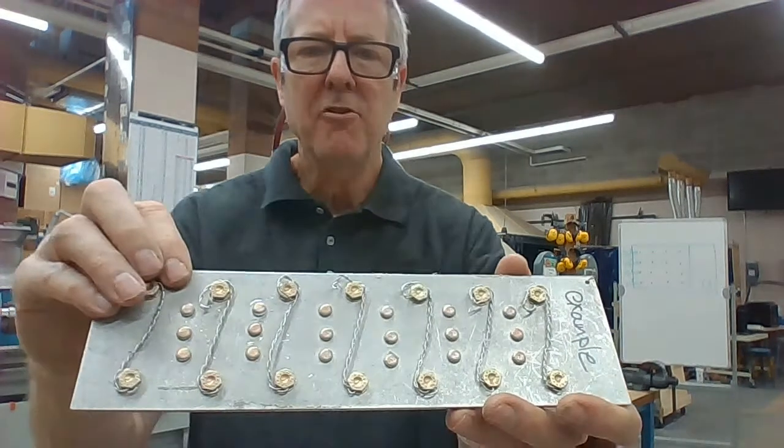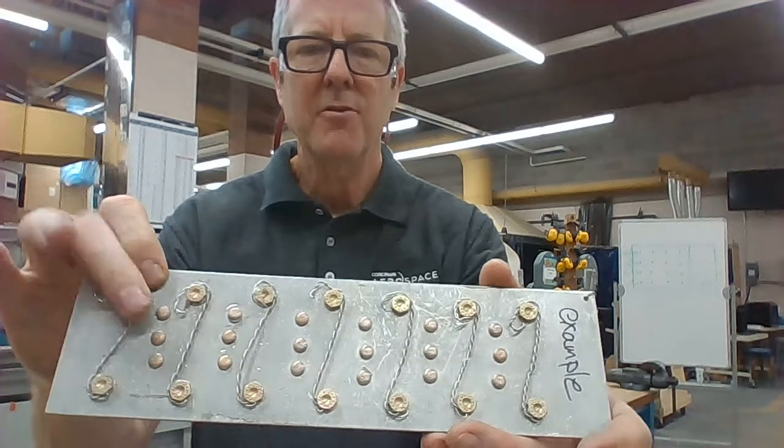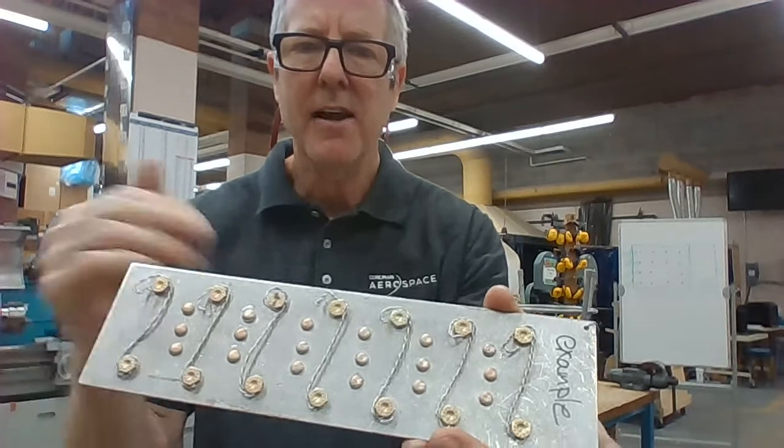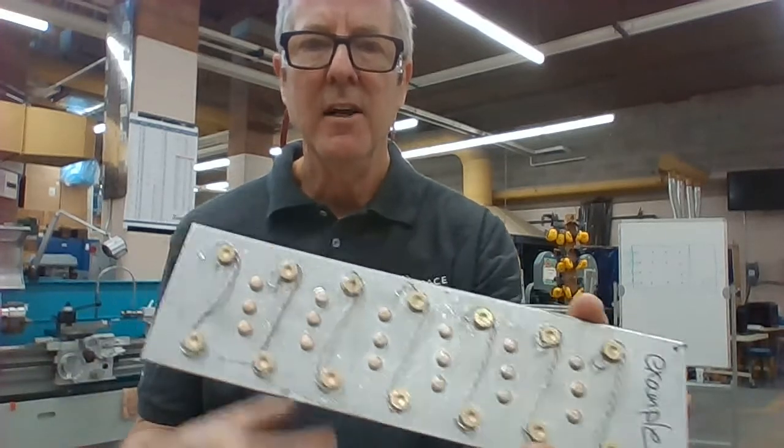Hi there, Mr. Nelson again, and today we're going to go over safety wire and how to install it. Last video I talked about why you use safety wire. Now we're going to go over the actual skill of installing the safety wire.